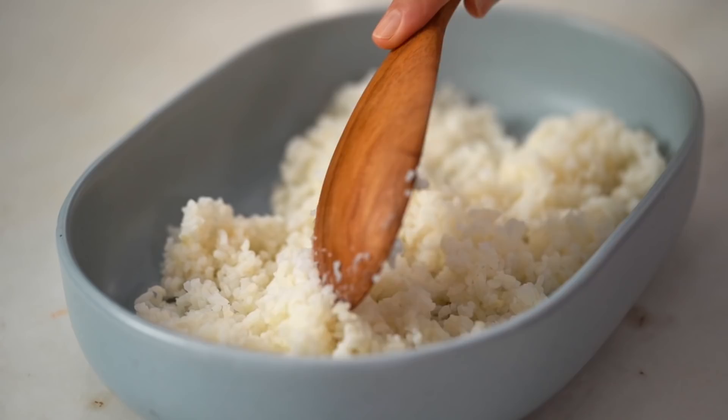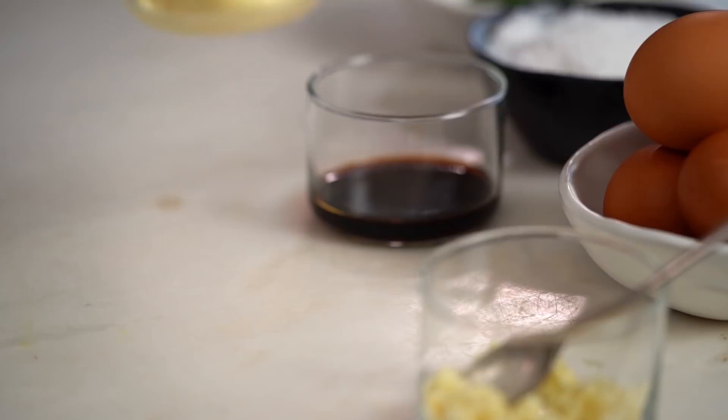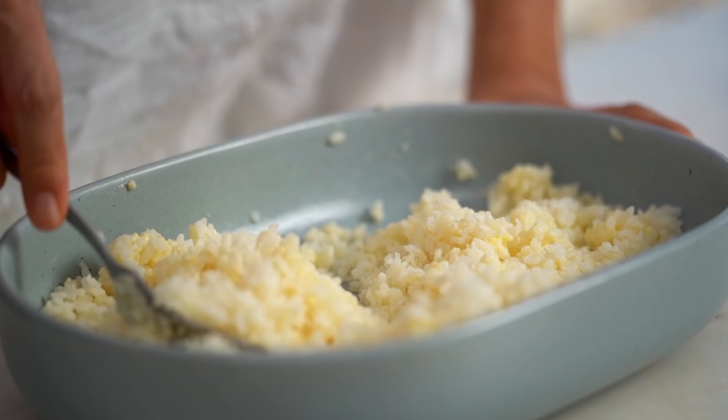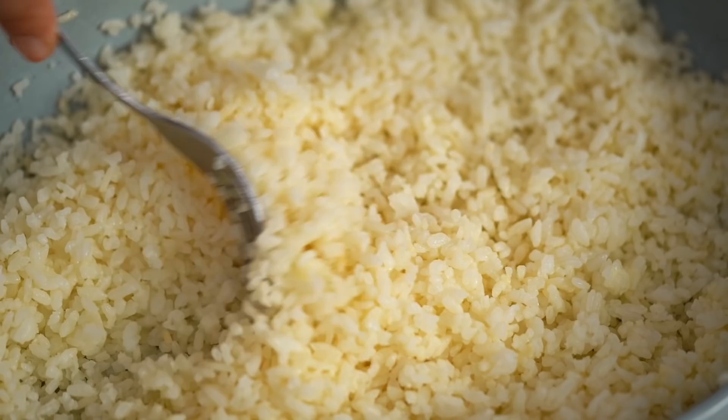While the rice is still warm, it's time for the secret ingredient. While researching online, a blog called Chopstick Chronicles had an amazing addition — mayonnaise. Kewpie mayonnaise, which is Japanese mayonnaise. Add the mayonnaise into the rice while it's warm and mix it through. You don't even notice the mayo flavor at the end — it just adds an extra savory, slightly tangy, slightly sweet kind of flavor.